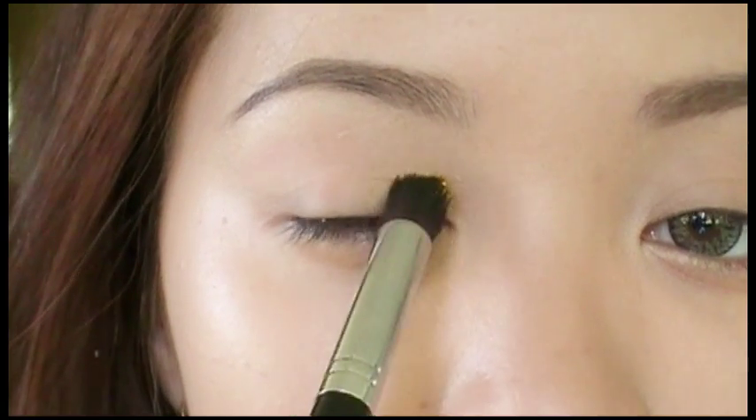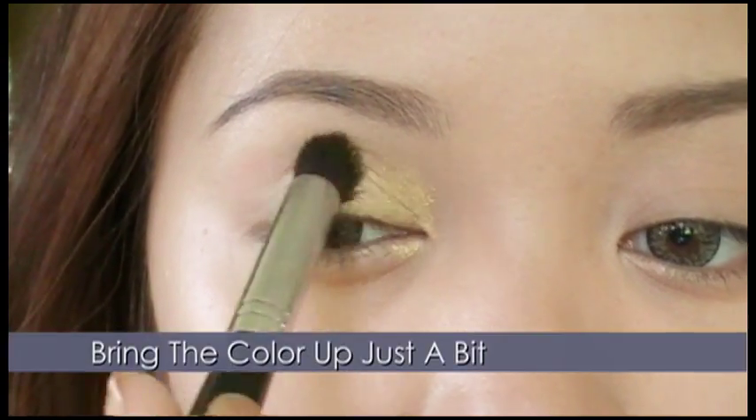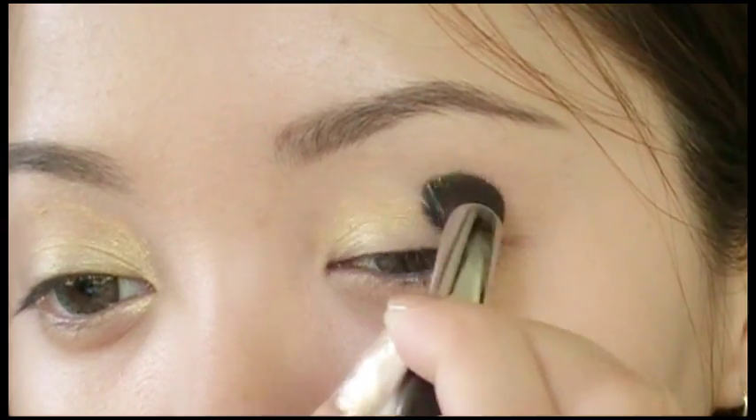Now let's start off with yellow, which will represent the sun. Apply the color around the inner portion of the eye. Bring the color up just a bit, but don't pass the middle section of your eye.